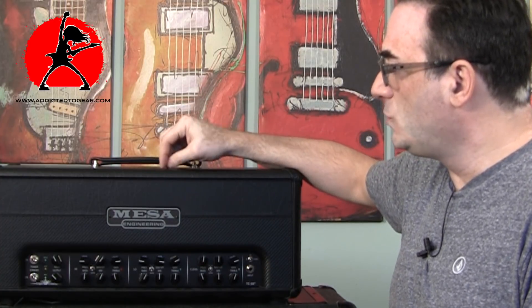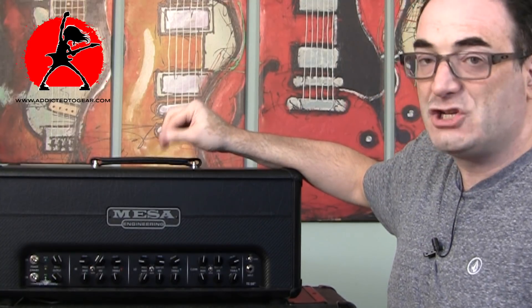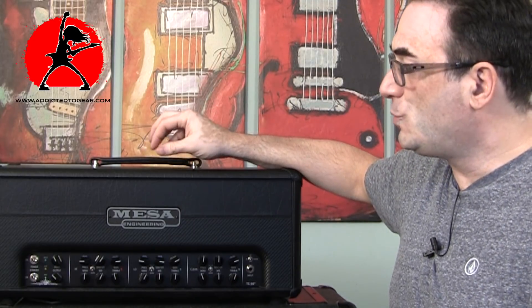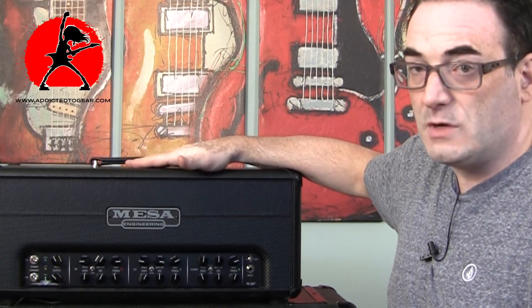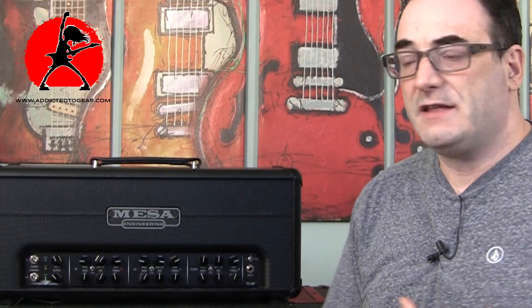This amplifier can accept three different types of power tubes. It mostly ships with EL34s or 6L6s. You can also put in 6V6 tubes if you want to lower the output from 50 watts. Personally, I prefer the 6L6 tubes — I find they're a little bit fuller, they have a bit more clean headroom, and to me they just sound a little better than the EL34s.